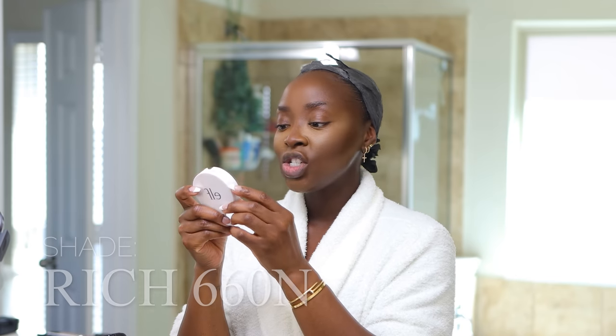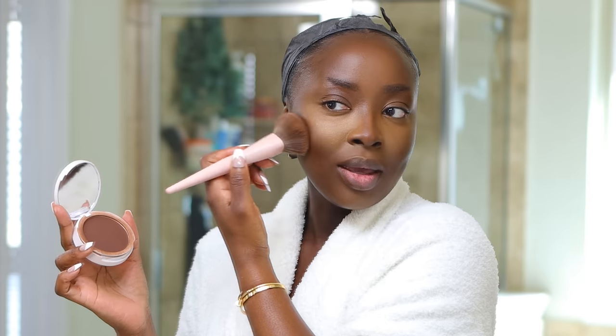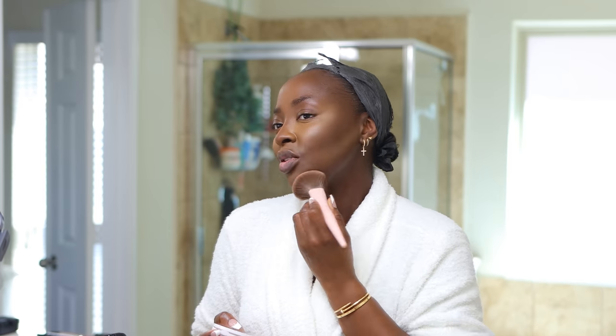When it comes to the contour, I could leave it looking satin and dewy, but I don't want that. So I go in again with this powder foundation — this is the e.l.f. Cosmetics Halo Powder Foundation in shade Rich 660N. This is very deep, and I use it to deepen my contour and knock out the shine. I take what's left over on the brush and go on my chin lightly, because I don't want the chin area to be full of product — that's how it looks like too much.